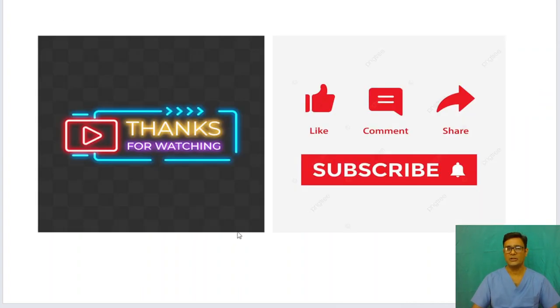Thank you. Thanks for watching. Please like, comment, subscribe, and share if you find the content useful.